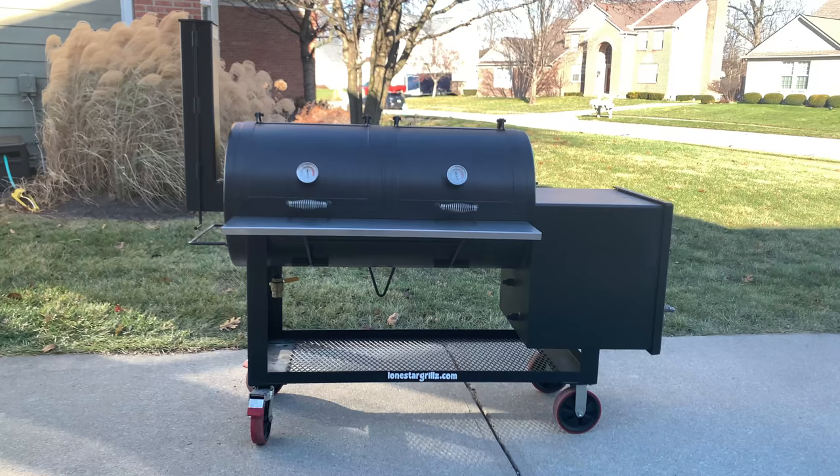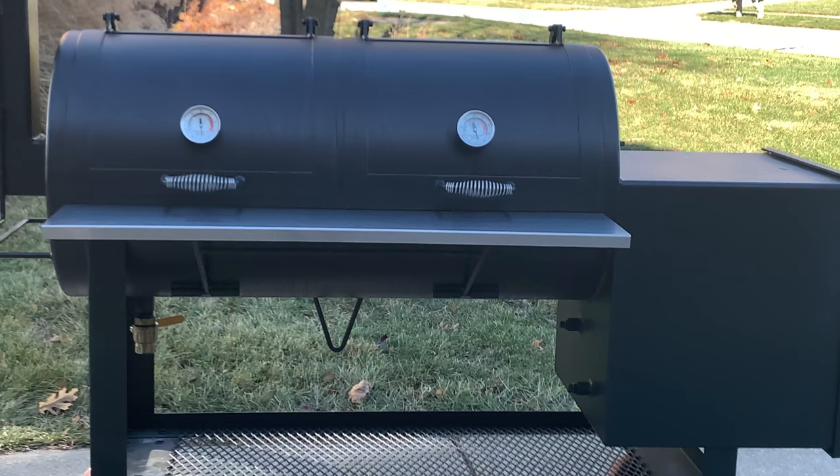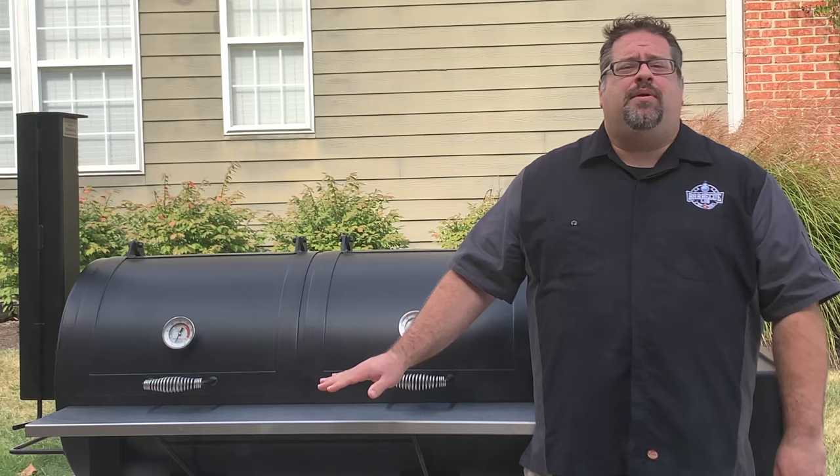The Lone Star Grills 24x48 Offset Smoker is a behemoth of a smoker that's built like a tank. Weighing in at right around 1,100 pounds, this is one serious smoker.